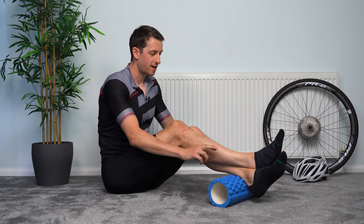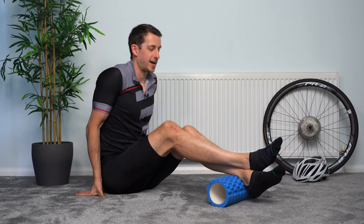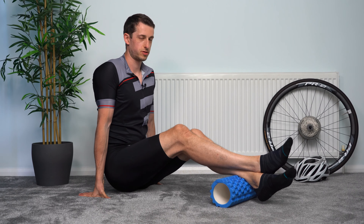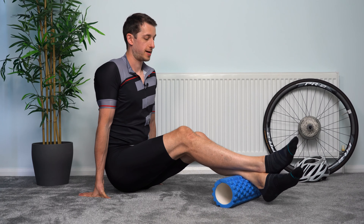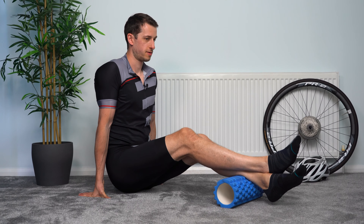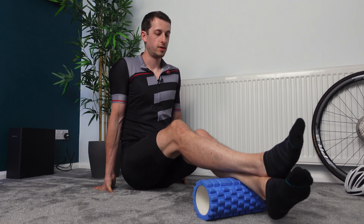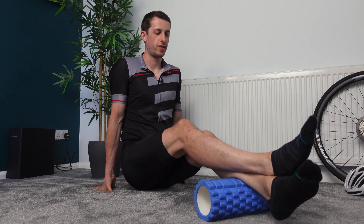Let's start with the left calf. Left calf on the roller, supporting yourself with your hands, and we're just going to work from the ankle slowly up towards the top of the calf, just behind the back of the knee. Moving really, really slowly — no need to move very quick. We're just trying to find any tight spots, any sore spots, and work on those.